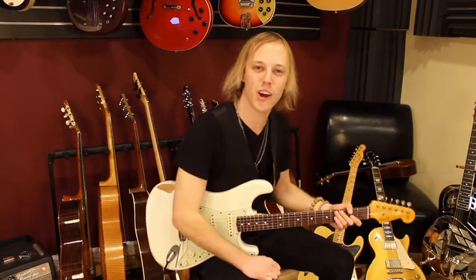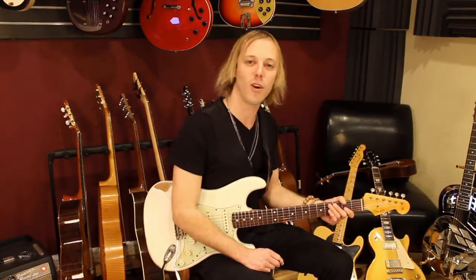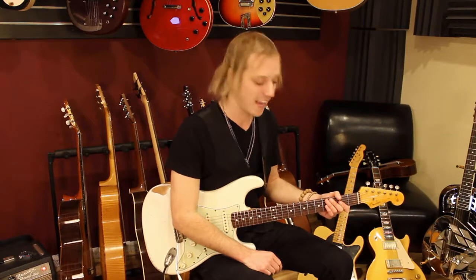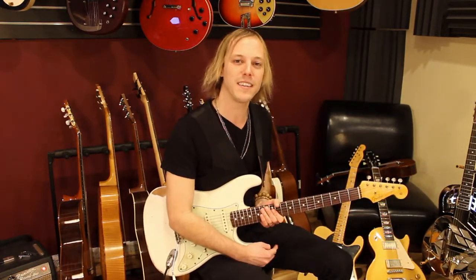Hey, how's it going? My name is John McLennan. I hope you're doing fantastic. I want to give you a guitar lesson today in the style of Ed Sheeran's Thinking Out Loud. It's a great song, and it's got a cool little guitar part. So we're going to zoom in and break it down.